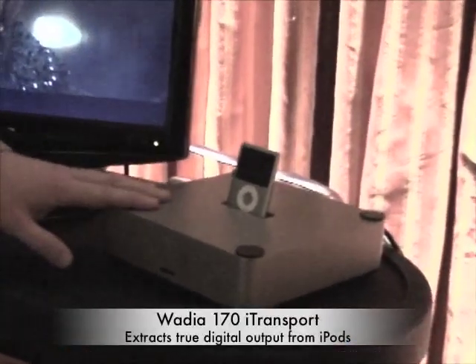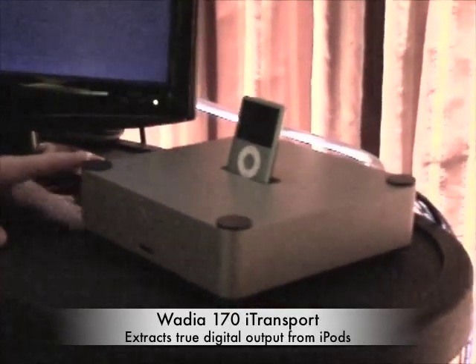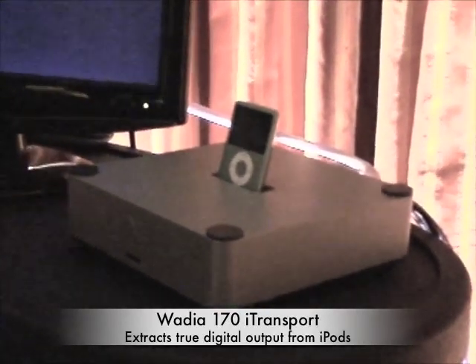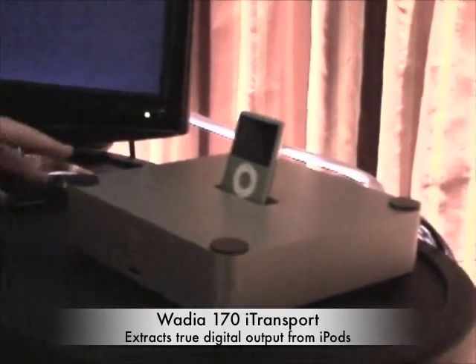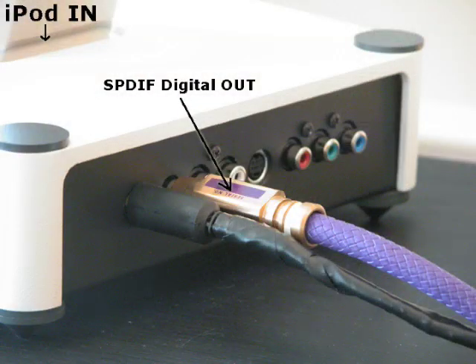What's unique about our product versus everybody else's on the market right now is bit-perfect digital output. We use a digital coax output on the back, which our piece can access the digital information on the iPod before it's been processed on the iPod, before the DAC converters on the iPod have done their work.